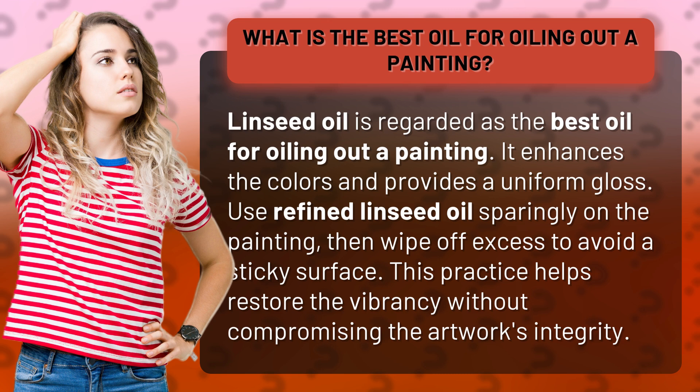Use refined linseed oil sparingly on the painting, then wipe off excess to avoid a sticky surface. This practice helps restore the vibrancy without compromising the artwork's integrity.